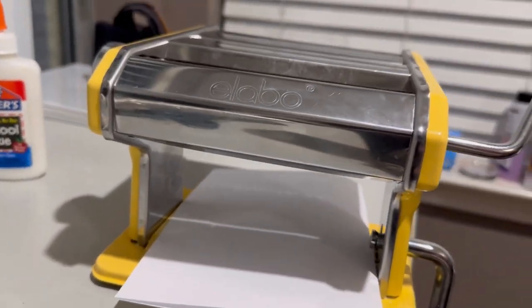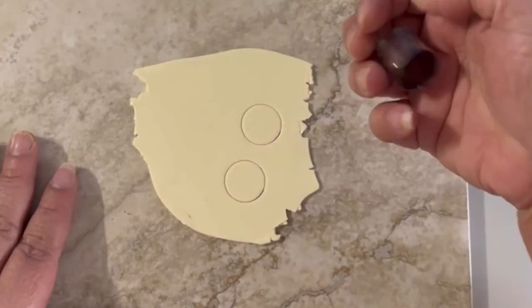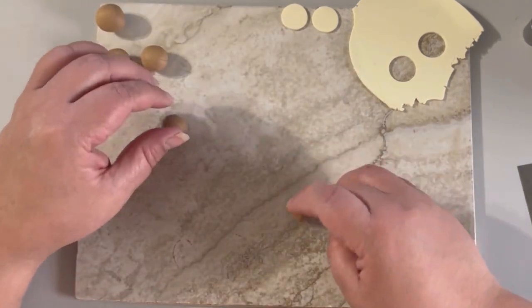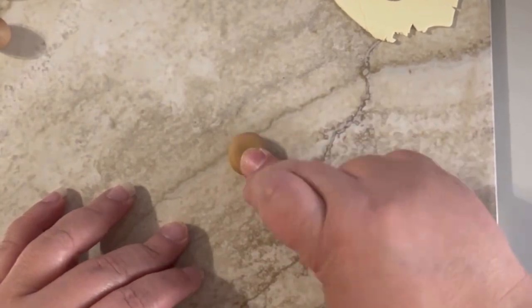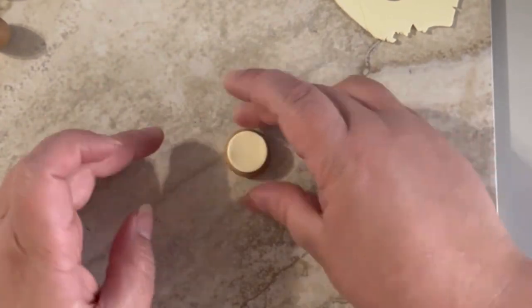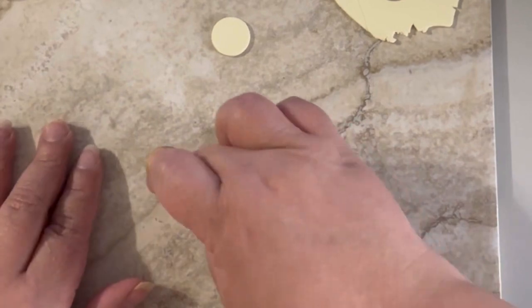I'm gonna cut a little round circle. I'm gonna take those little balls and push them to make the bread of the conchas. Try to make the bread a tiny bit bigger than the glaze, so push like this.